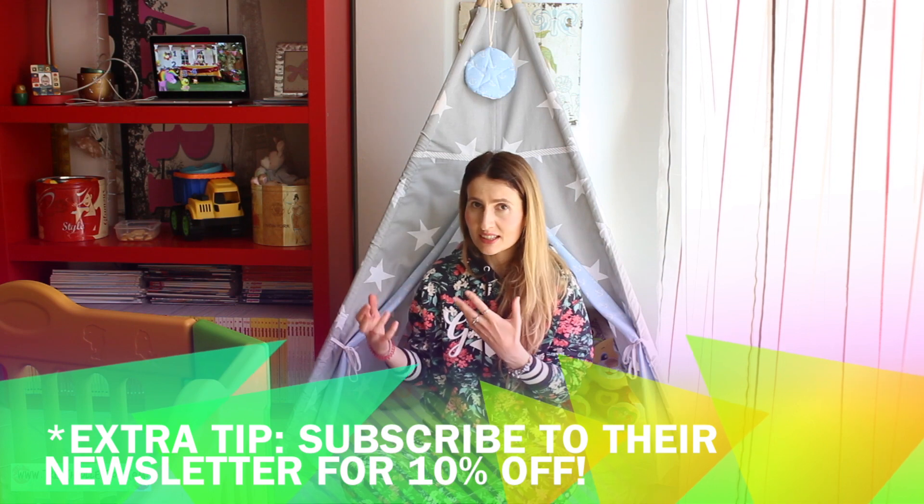I also wanted to let you know that I had some extra money off the total price because I subscribed to their newsletter. Even though the tent was already discounted, by subscribing to the newsletter I got an additional 10% off, so I ended up having basically free shipping. The shipping cost is something you have to add to the price, but with 10% off it's essentially free. Don't forget to subscribe to their newsletter and wait for the email with their discount code.